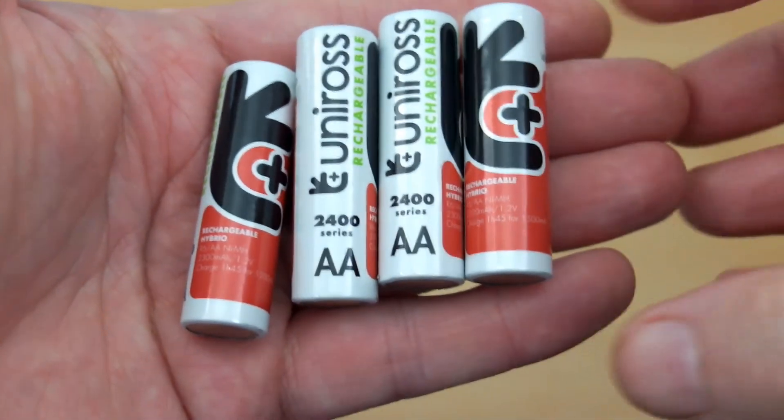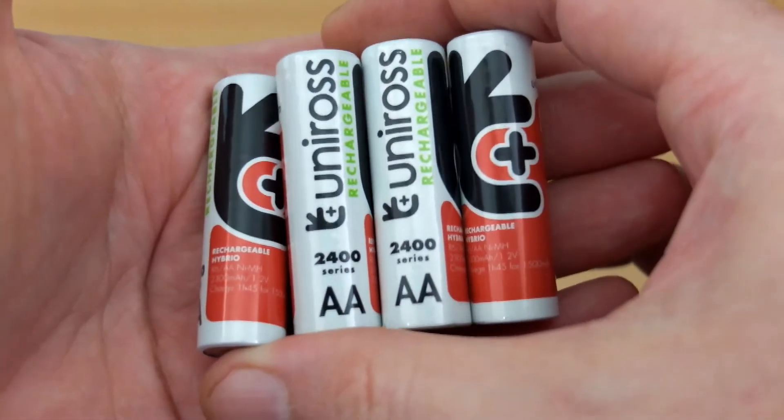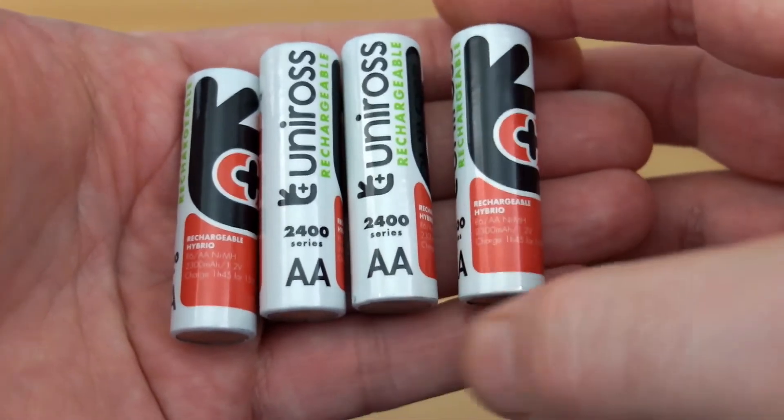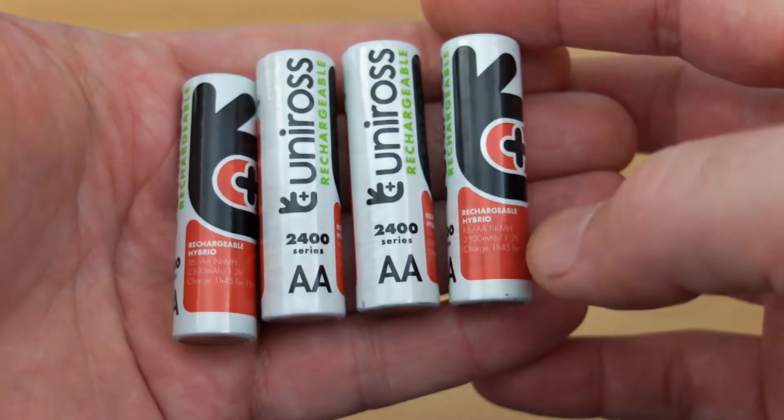Welcome back to another quick battery test. I have the Uniros Hybrio batteries in today, just to run these through the capacity tester and check them. I've had about four or five packs of these over the years and haven't had any issues with them.